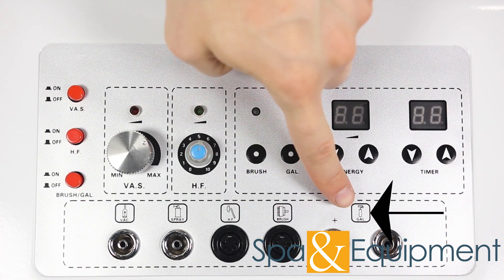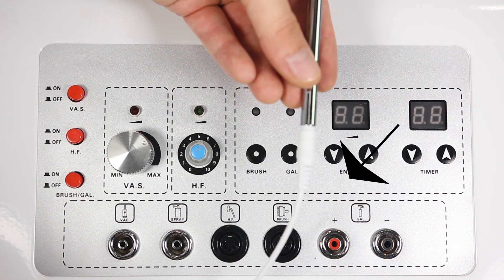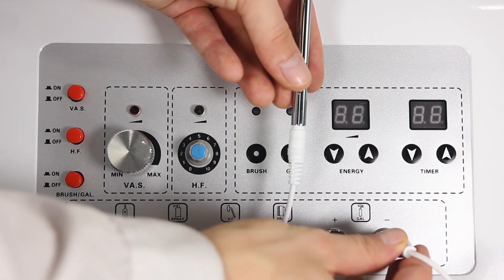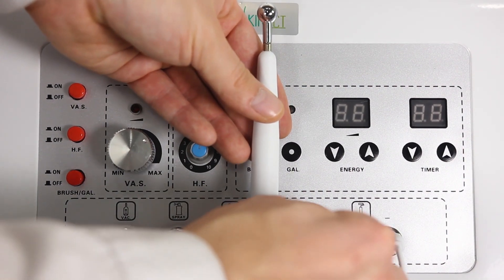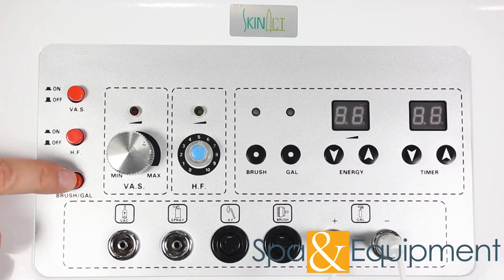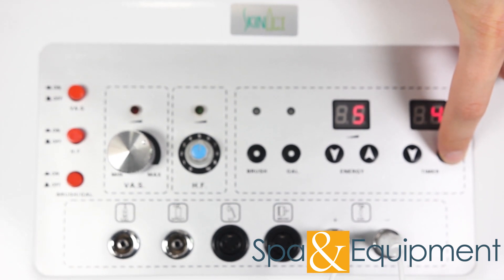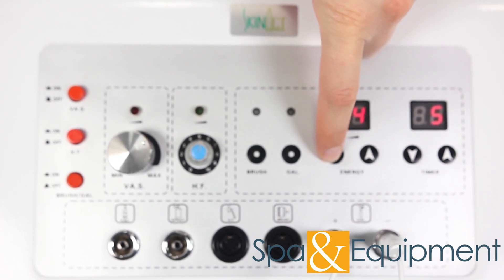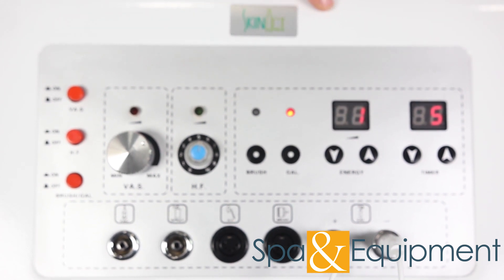Finally, we'll look at the galvanic system. There are three galvanic accessories: a negative probe, a rolling probe, and a ball probe. The negative probe plugs in here. Choose either the rolling probe or the ball probe and plug it in here. Turn the power on, make sure to set the timer, and set the energy level. Push this button to turn the galvanic on. Now it's ready to use.